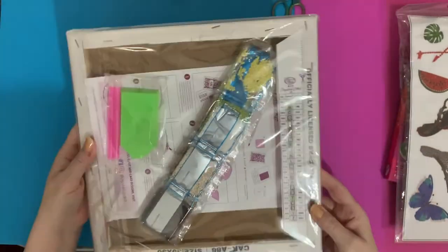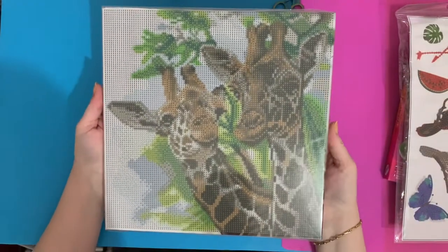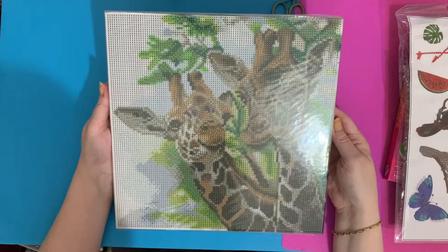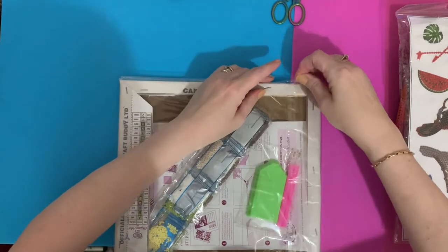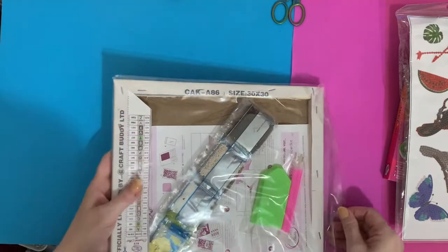Look at those cute little faces — little noses — and I love the little horns on top. They're a strange animal, giraffes. It seems to be a bit of everything all mixed together with a great big long neck!